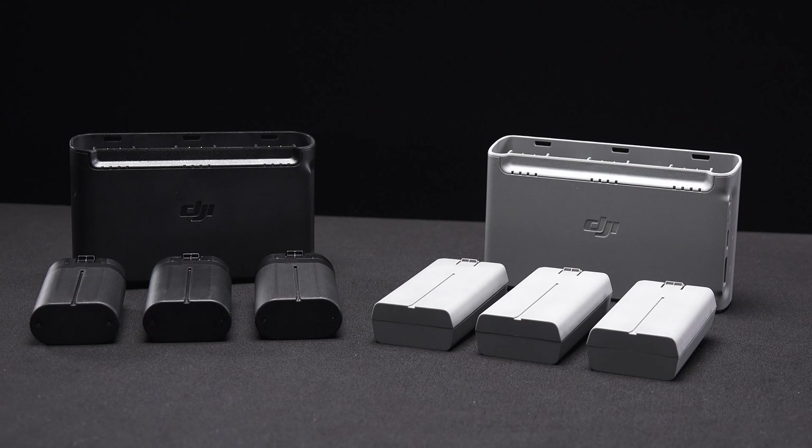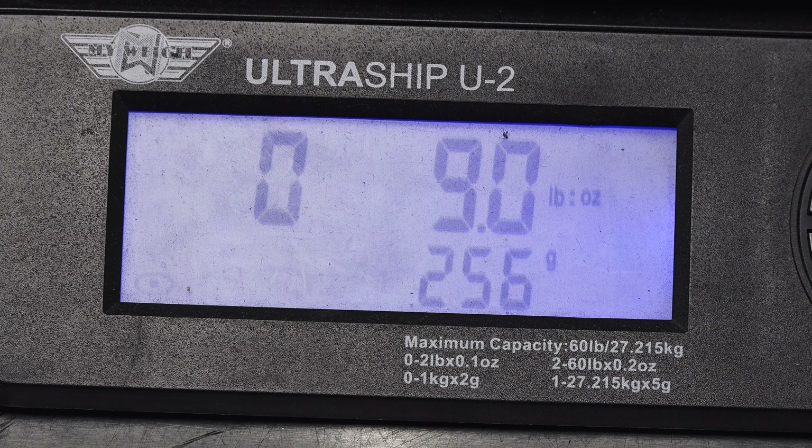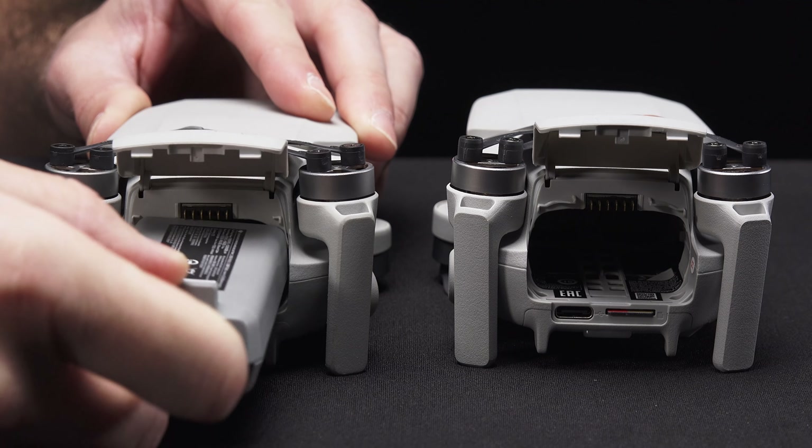Also, if you have any batteries for the Mavic Mini 1, they will also fit in the Mini 2. However, putting a Mini 1 battery into a Mini 2 will put it slightly over the FAA's 250 gram weight limit, so be sure to keep that in mind. Also, batteries from the Mini 2 will not fit in the Mini 1.